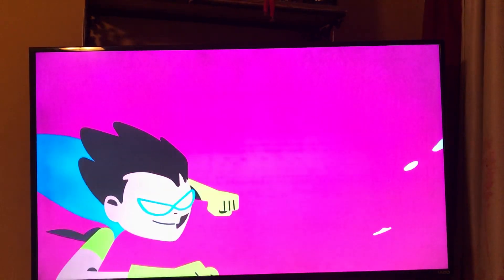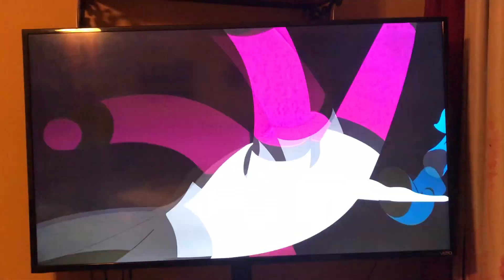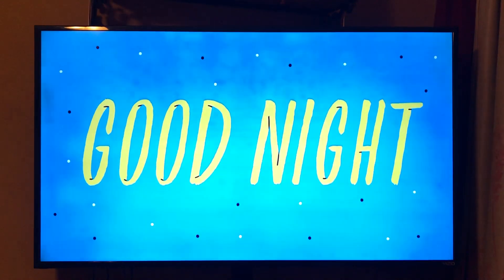Nerf Ultra One! Hey! Well, that was an awesome day. Yeah! Thanks for hanging out and watching cartoons with us. We'll see you right back here tomorrow. We'll see you next time on Cartoon Network. Good night! Good night!